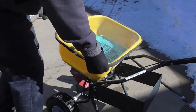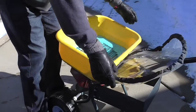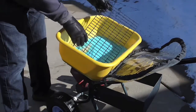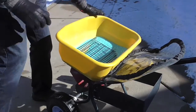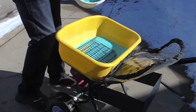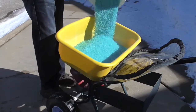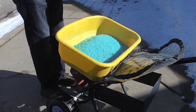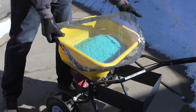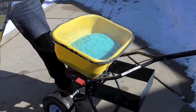I'll show you here how you fill the hopper — take off the plastic cover. Here's a nice look at the screen; it can come right out. This salt doesn't have too many clumps in it, but that screen will definitely help to separate them. It snaps back on.